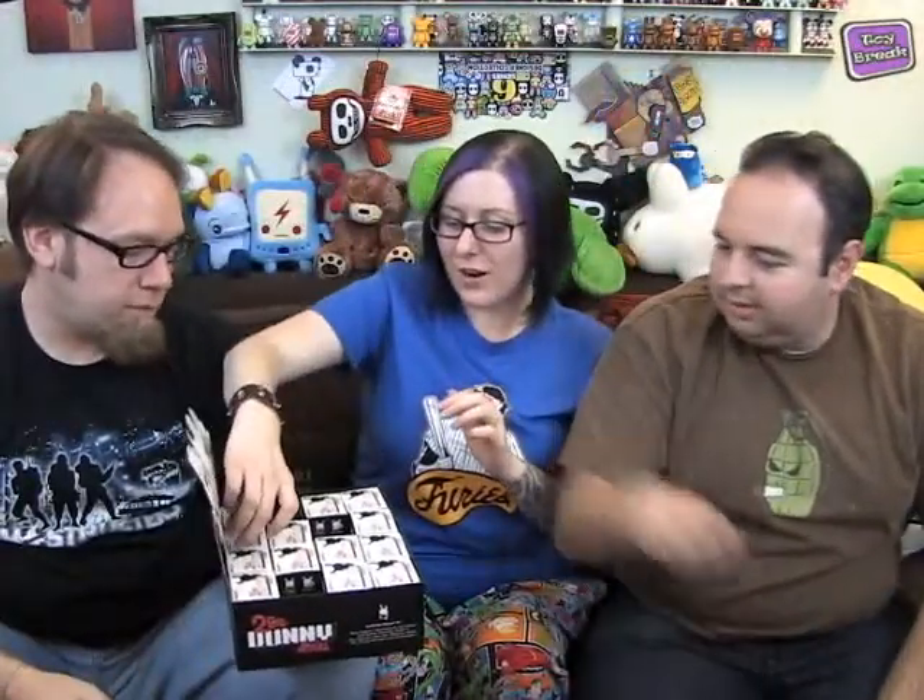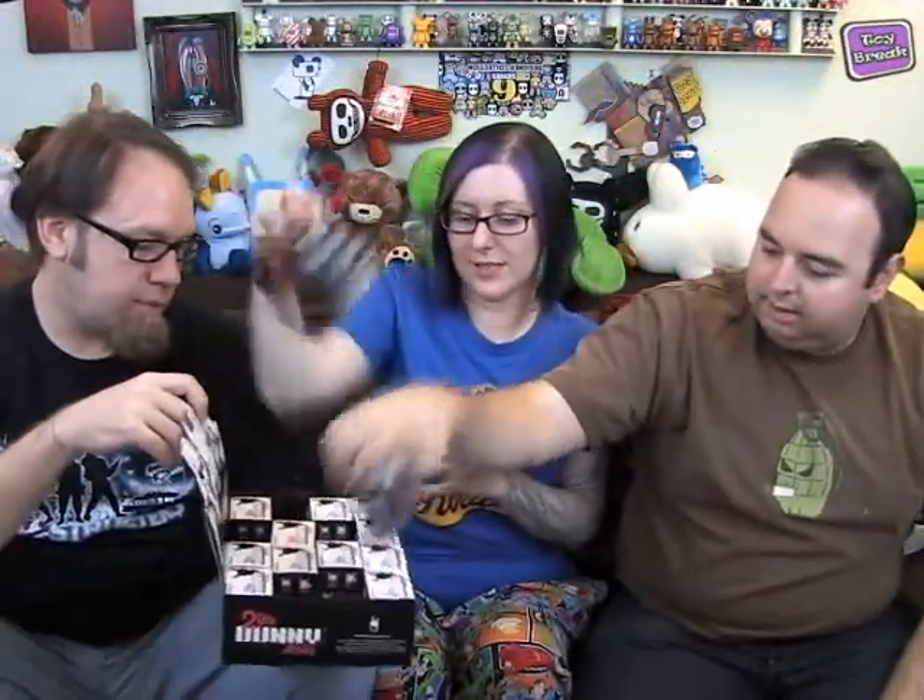Let's get down to it. So how many are in the case? There's 16, correct? And a lot of the ratios are one out of 16, so technically after opening this case we should be able to almost have every single one of these figures.